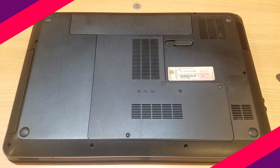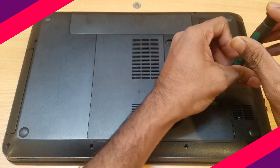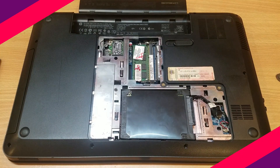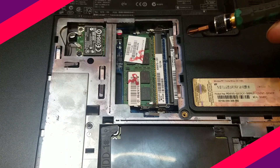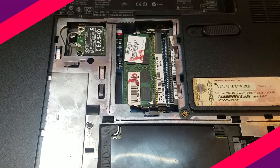First of all, check whether your laptop has the provision to upgrade RAM or not. You can do it by going through the manufacturer's website. The easy way is to just open the back cover — remove the screws and gently remove the back cover. If you can see an additional memory slot alongside your installed RAM, then you can upgrade your laptop with new RAM. Otherwise, remove the existing RAM and upgrade with more memory.